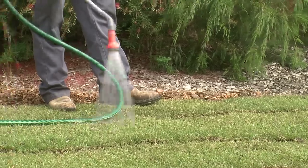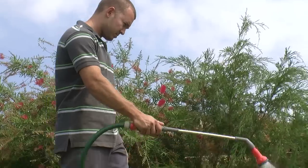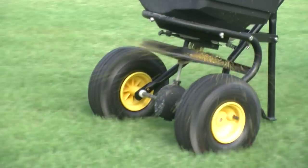Don't fertilise until a month after the turf is laid. University research proves that the turf receives no benefit from fertiliser until a month after laying — then use a good slow release type.